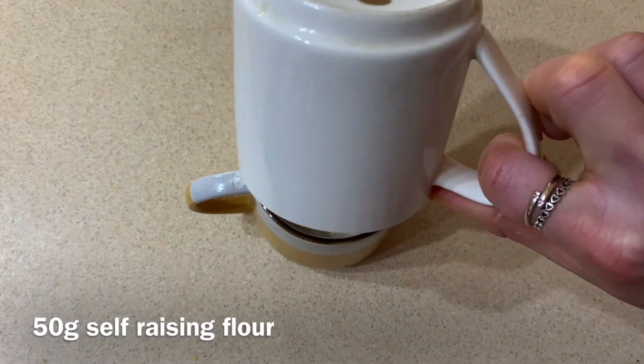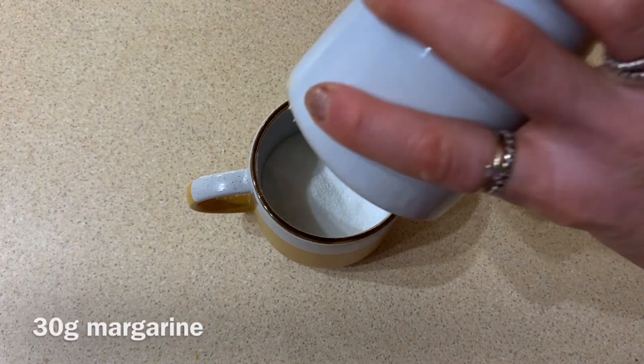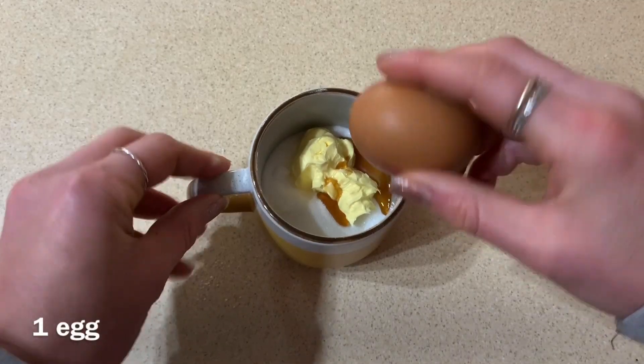First of all get 50 grams of self-raising flour into a mug, then 30 grams of sugar, 30 grams of margarine, a drop of vanilla extract and one egg.